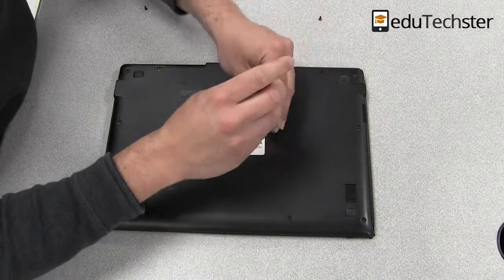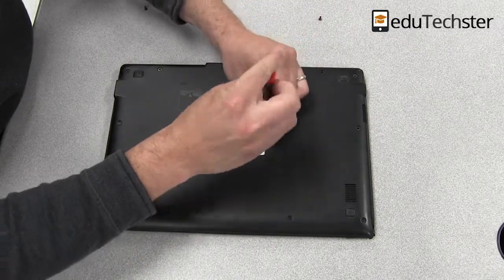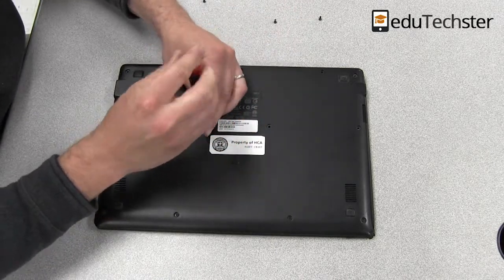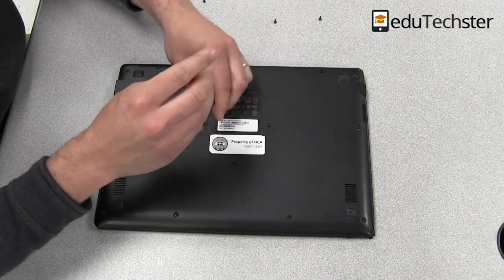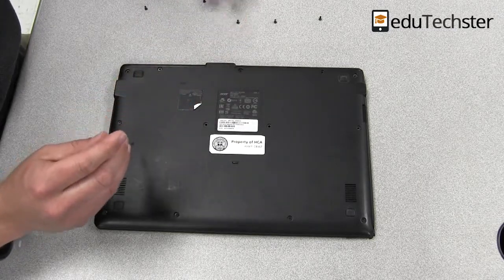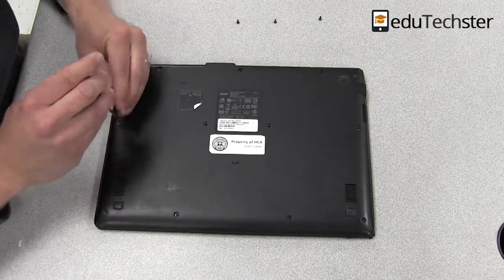In this particular Chromebook, I have noticed that the screws tend to disappear off the back cover, so in many cases we are missing screws, and that doesn't seem to be too much of a problem. I usually have a few laying around and we can get some extra ones in there.